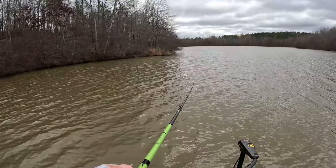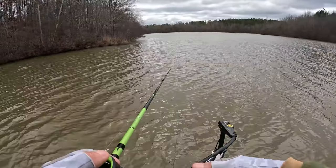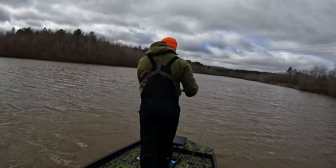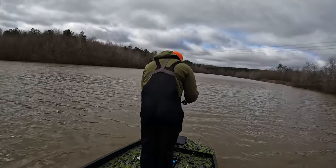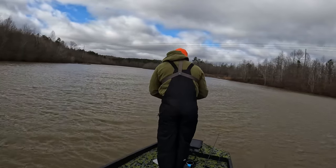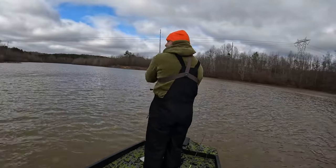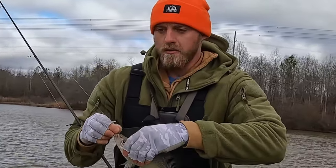Oh my goodness, look at the crappie right there! I may have to turn this boat around — crappie everywhere, that is a ball of them, a lot of crappie! Well they're scattering. They must be super tiny if they're that scared of a little bit of bait. Bait balls are crappie — bait balls are crappie! Three-pointer!